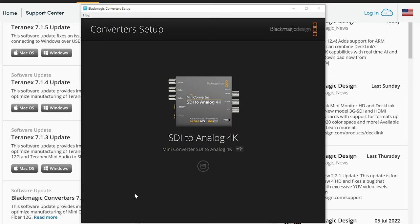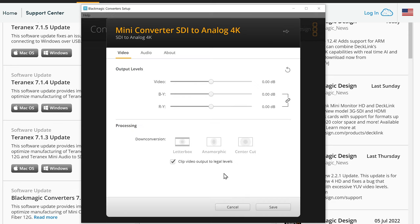I have the Blackmagic SDI to Analog 4K converter here. Clicking on the little icon brings up the configuration options for this product. You can see it has options for controlling the video levels — so if your video level is not bright enough or a little too bright, you can tweak that here. There are sliders for both video and component video signals. There are also options to control the type of down conversion when a signal is HD or Ultra HD and you want to output standard definition. Additionally, there's an option to clip the video signal to legal levels, since digital can represent some levels that analog cannot.